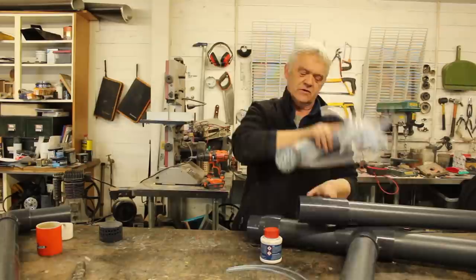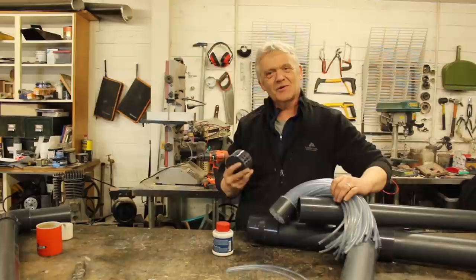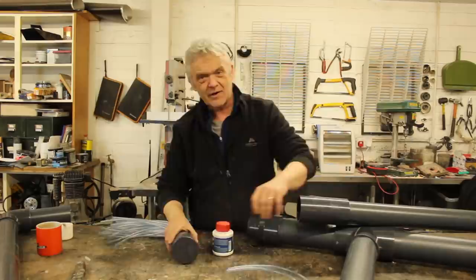I want to tidy it up a little to make it pretty, so I've got an end cap with a lot of holes drilled in it, and I'll slot the end cap on and that gives me my end plates. We glue those together and that's actually the components finished.